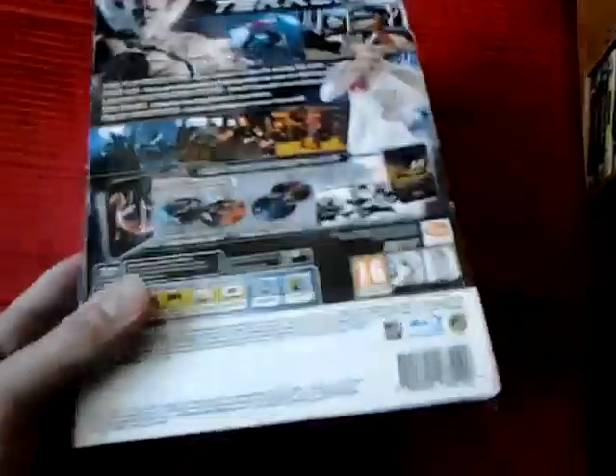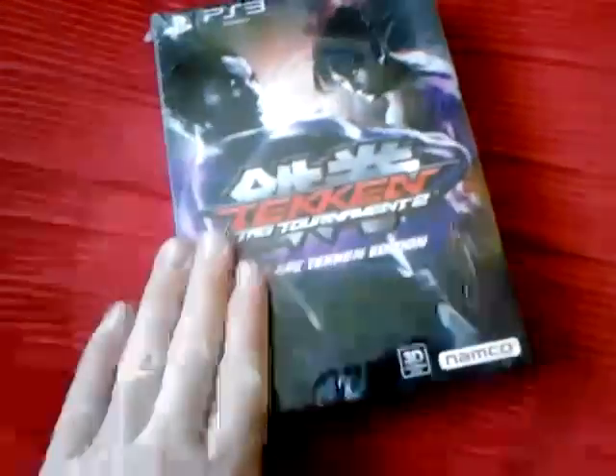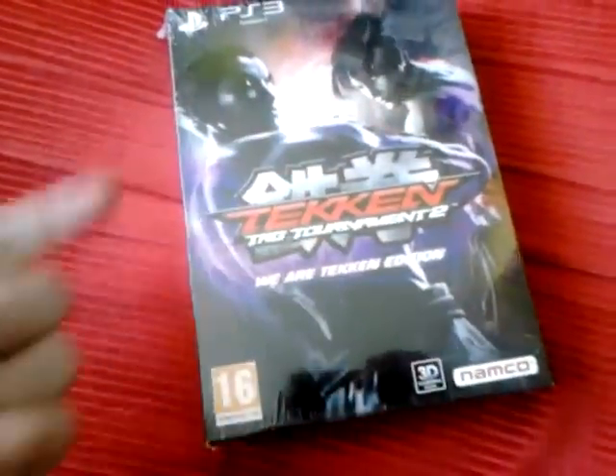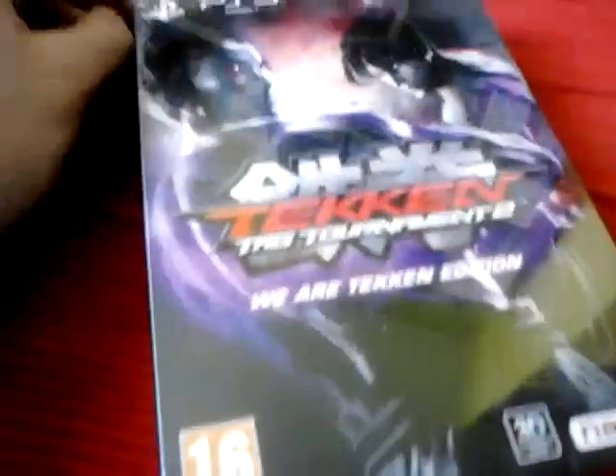It's kind of a bit of a wait as well. I wasn't actually planning to get Tekken Tag Tournament 2, but I was browsing around my local Xtra-vision and they were selling these type of editions, so I said definitely pick one up. Let's unbox this and unwrap it.